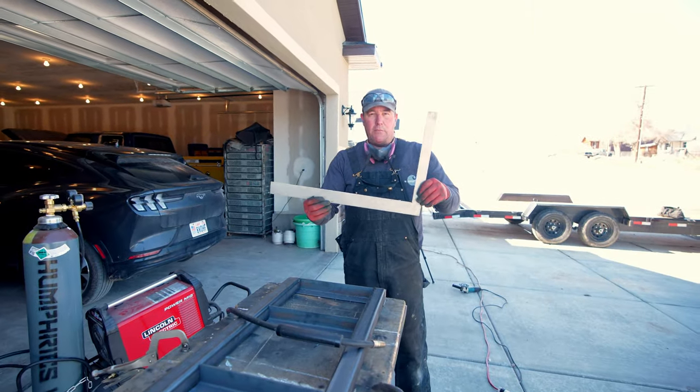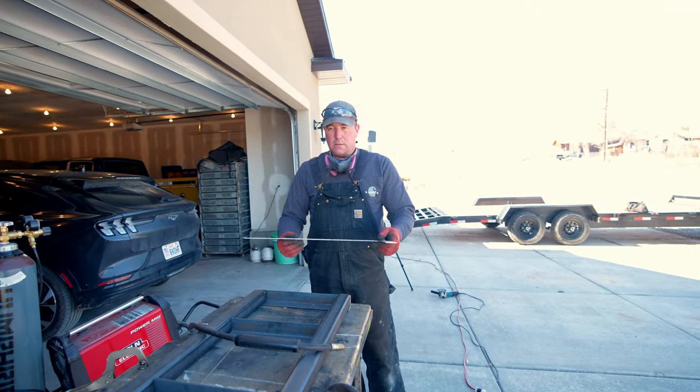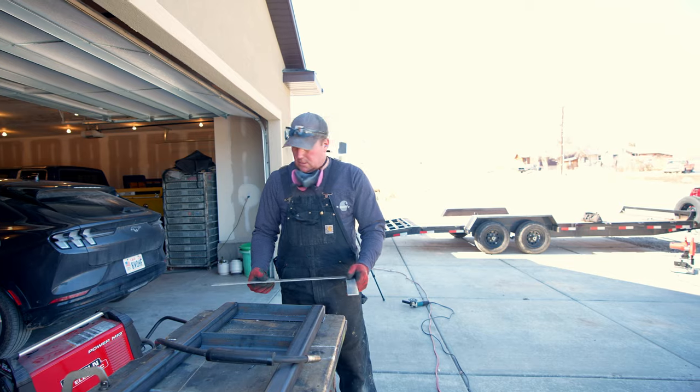Got the trusty dusty framing square out here to square up our metal. This should work — it'll be fine.